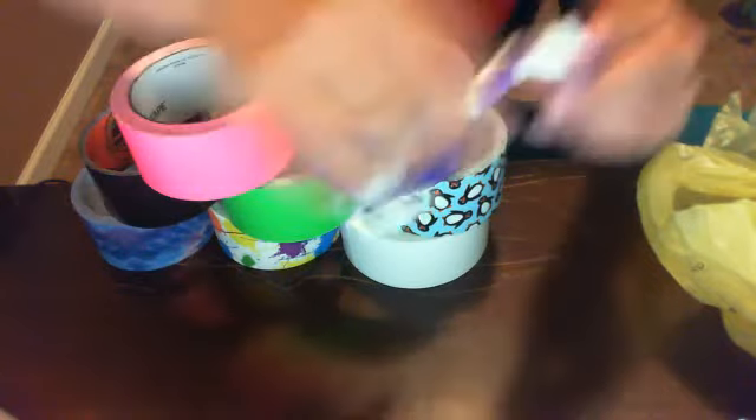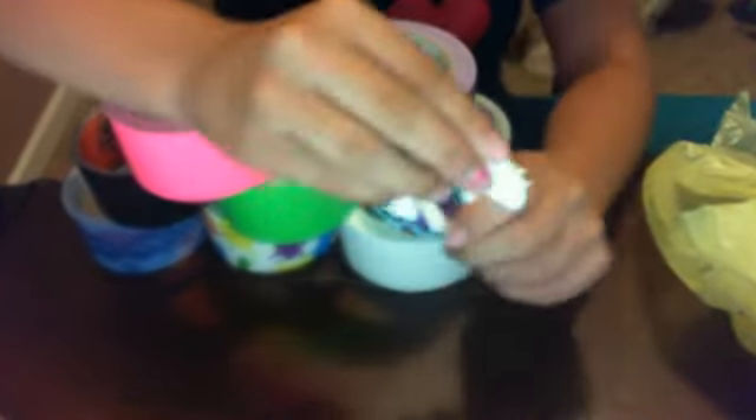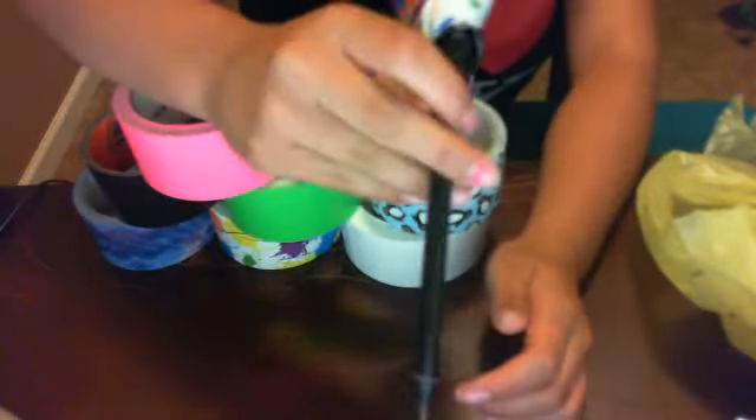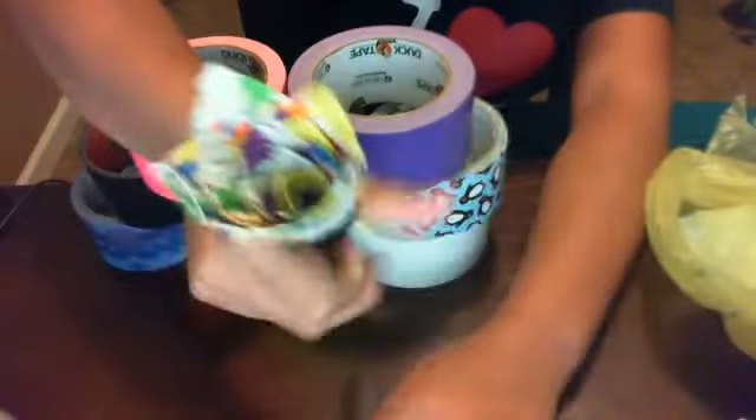It was purple and white, with velcro. I made this flower pen yesterday, and this one was with the old roll I had.